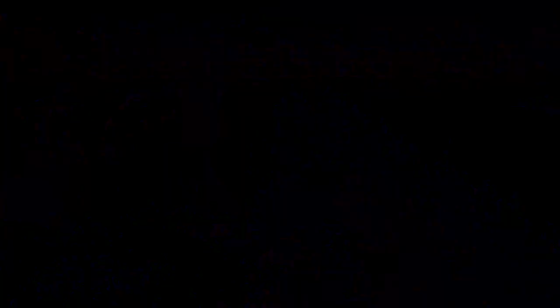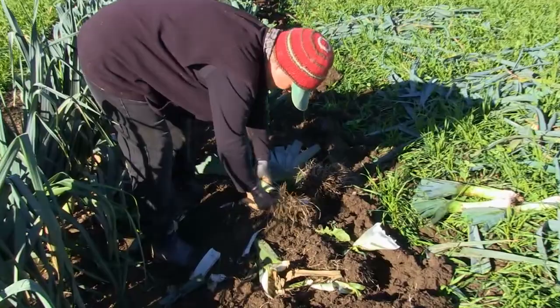Here's Martha pulling out some of the leeks and trimming off the excess roots — the first part of cleaning up the leeks for our fall CSA and getting them ready for our customers.